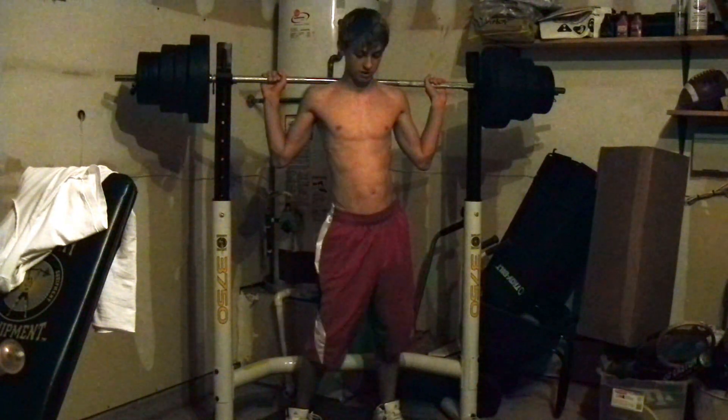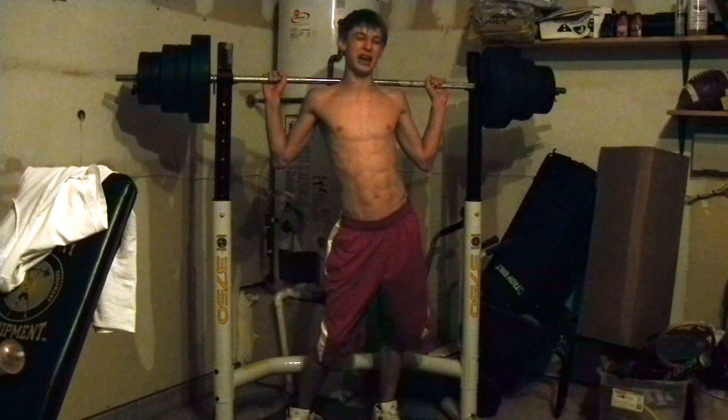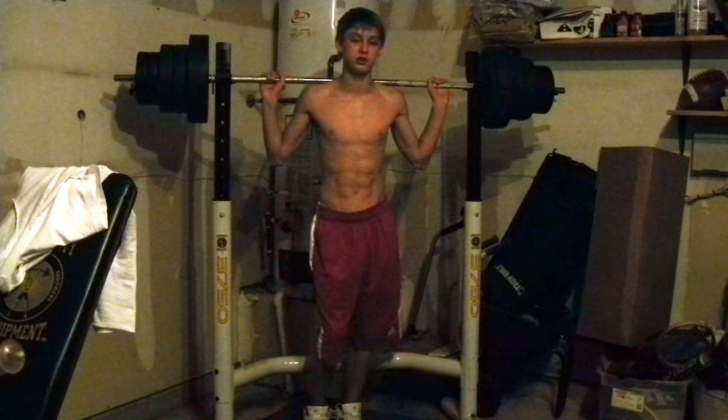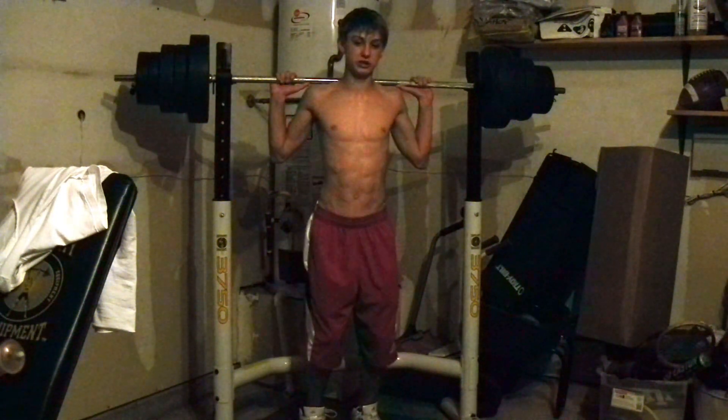First off, before you even start, make sure you can find a comfortable position for the bar to be on your back. Preferably have a spotter — back squat is pretty dangerous. There isn't actually enough weight for a back squat to be hard for me, so I just do a lot of reps.